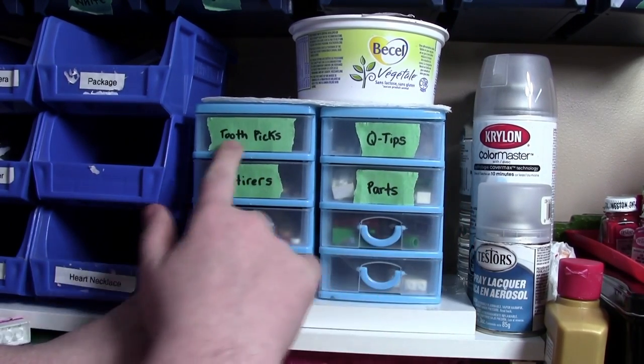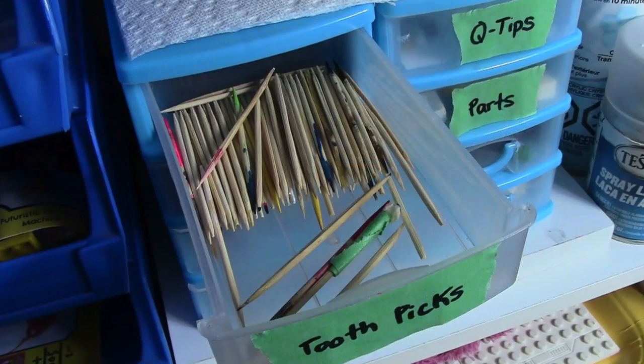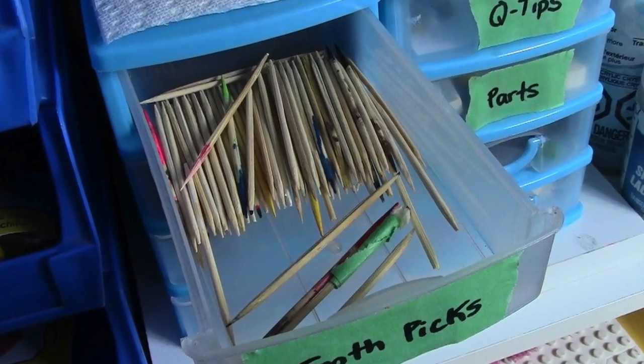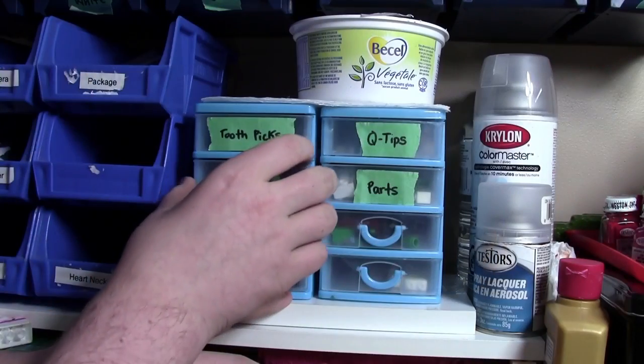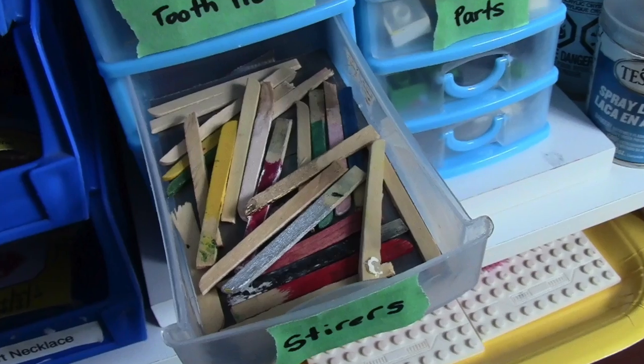As you can see, I have the top four labeled. In this drawer up here we have toothpicks. In this drawer up here we have Q-tips. Over here in this drawer we have stirrers, so I can stir the paints and stuff like that.